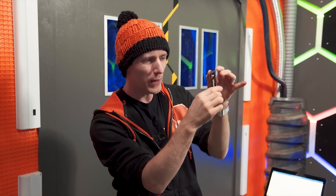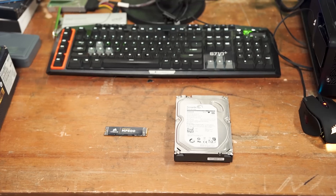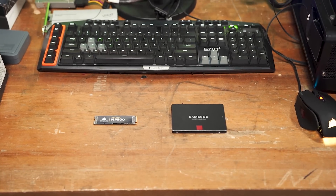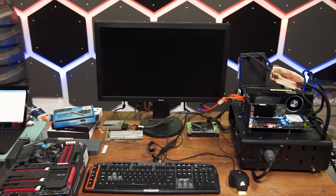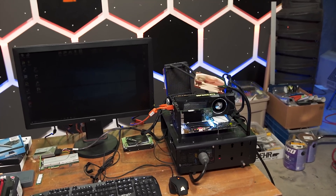Everybody's heard of M.2 SSDs — these little tiny doodads that manage to be many times smaller and many times faster than traditional computer hard drives or even regular SATA SSDs. But there is understandably a ton of confusion around how to choose one and install it in your existing system. So let's figure that out, shall we?